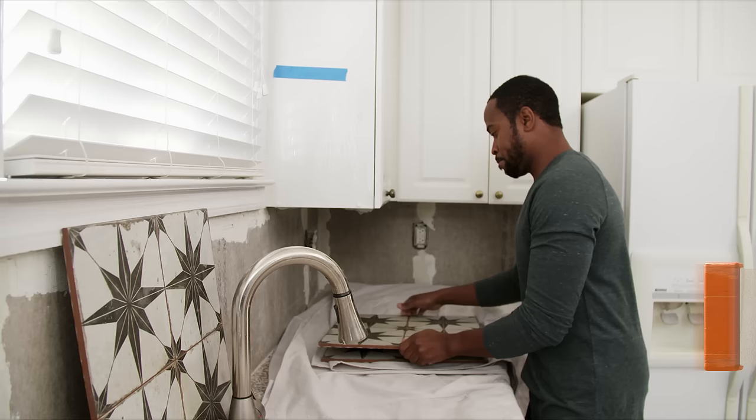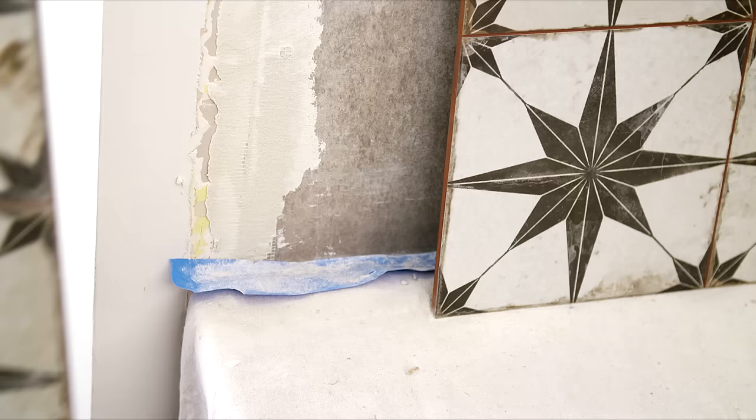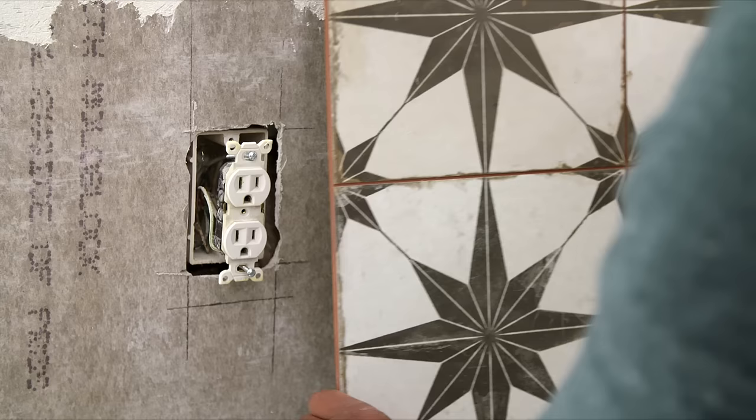Find the center of the backsplash area and mark it with a vertical line. Starting at the center point, dry lay the tile, working your way outward. A straight edge or level helps keep the tile even. Shift the row as needed to make sure the tile's pattern is laid out to ensure small tiles are not cut on the edges.